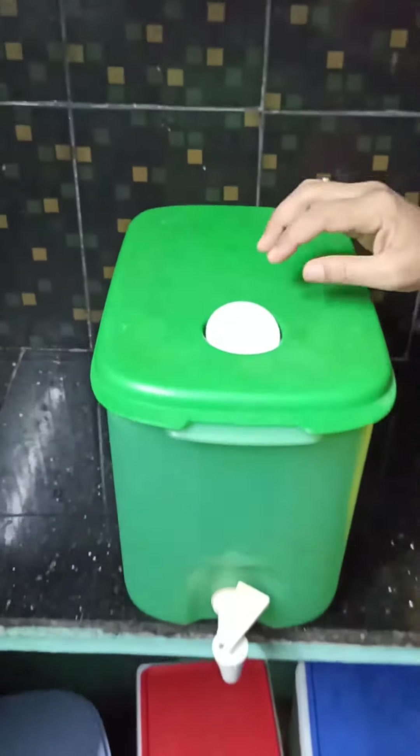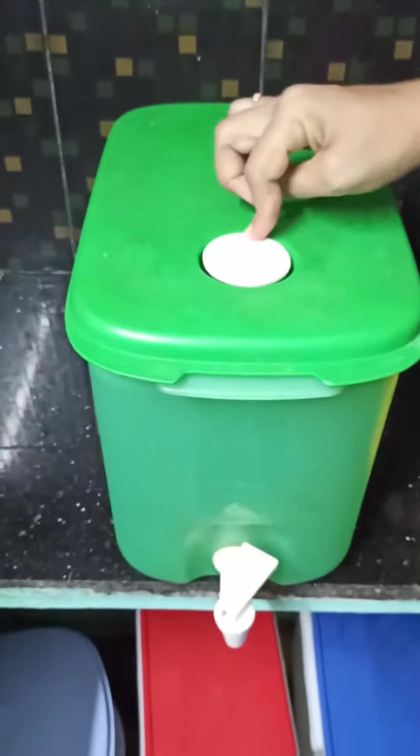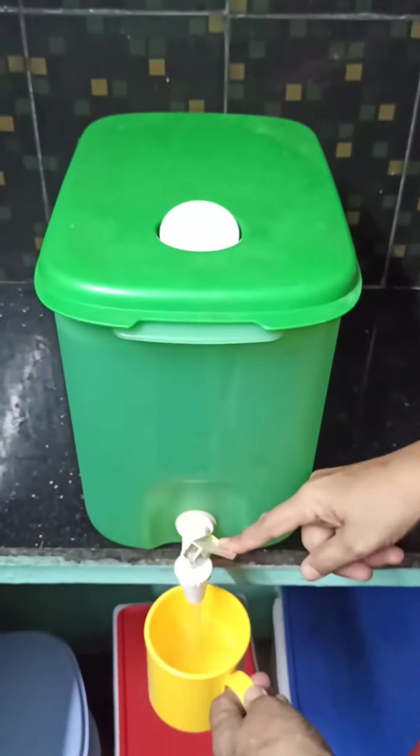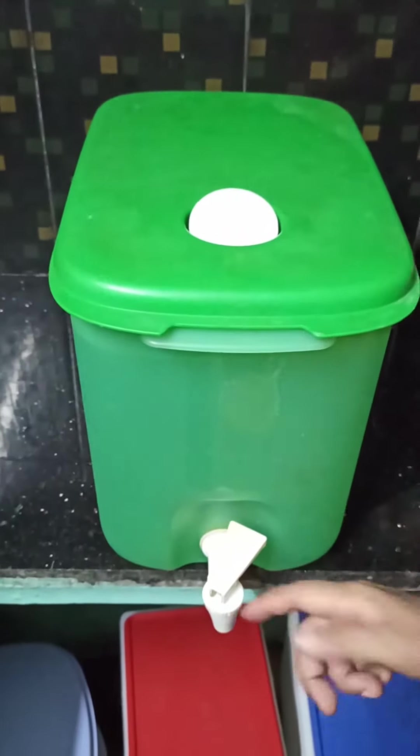Here we have four corner locks. I can open them — one, two, three, and four — and open the lid. The water inside is very clean and the interior is very smooth. It doesn't get fungus. You can keep it closed without air getting inside for more than three weeks.